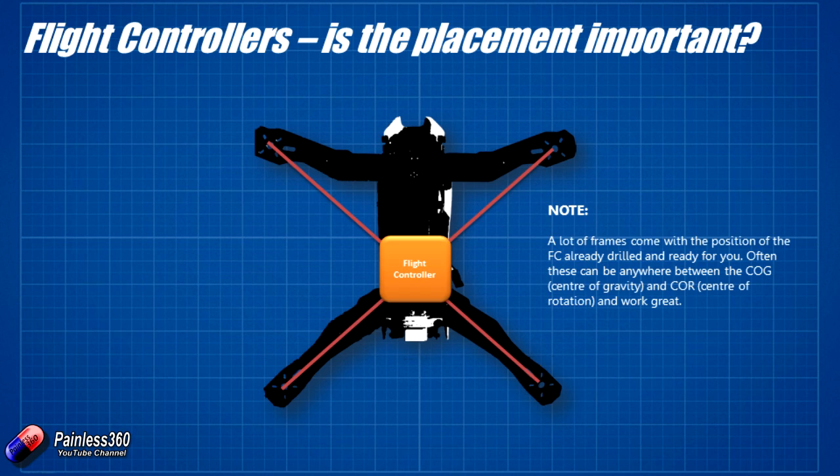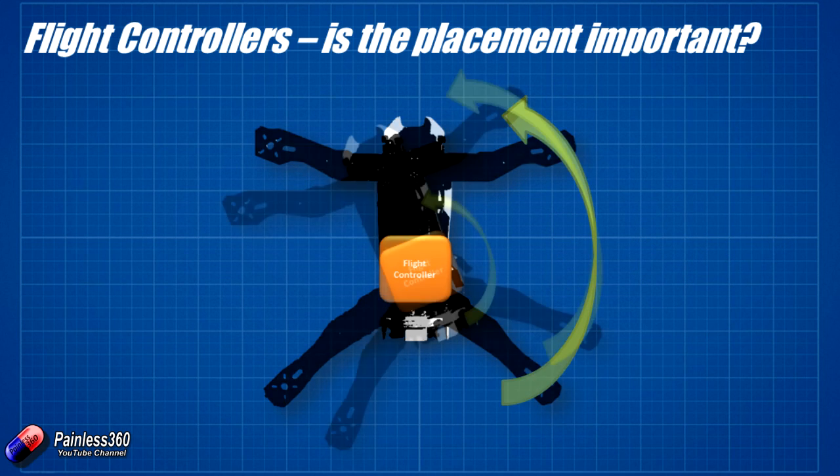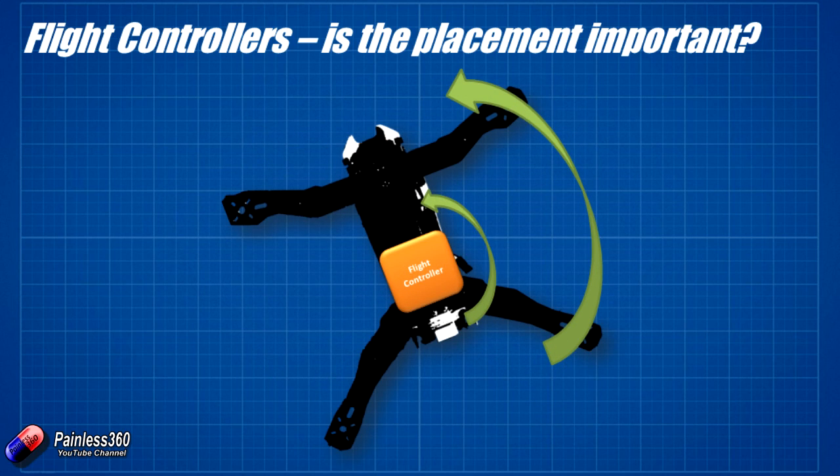If we put the flight controller right on top of that spot, or as close as we can get it, then as we actually fly the craft the flight controller gets a very clean sense of what's happening with the model. So let's rotate the craft a little bit — when we rotate the craft you can see that the flight controller is rotating in exactly the same way to exactly the same amount, and all it feels is that rotation. So we're all good.